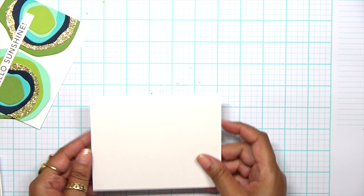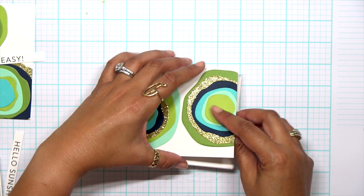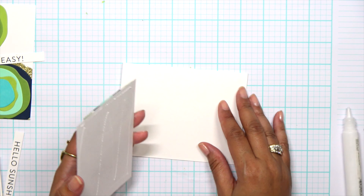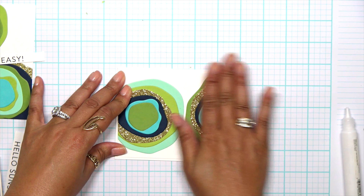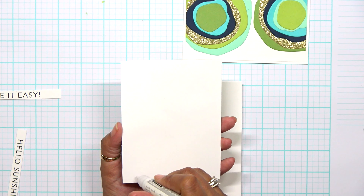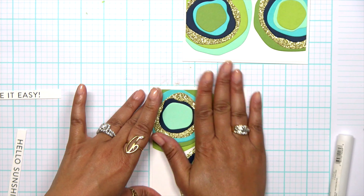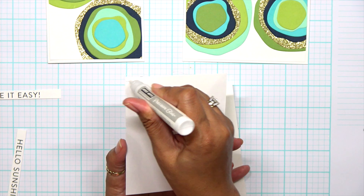Now we can go ahead and start building up our cards. I chose to keep the card bases really white with no extra color — just A2 size, which is four and a quarter by five and a half. In no time I have three cards done. Simon Says Stamp Timber is a fantastic event with great products from Simon and collaborations with other companies. Everything goes live at midnight every night, so set your clocks — anything from a collaboration company, once it's sold out, it's sold out and it does not come back. So if you see something you like, make sure to grab it.